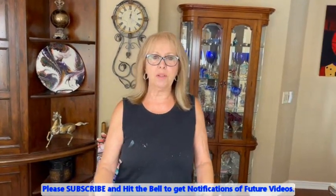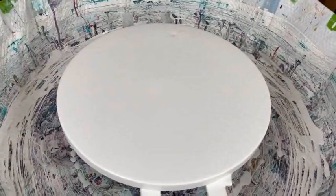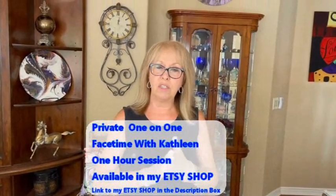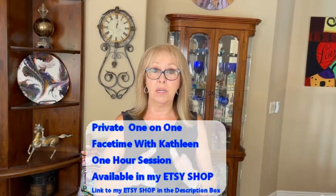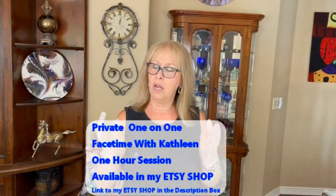Hey everybody, Kathy here with Paint Pouring by Kathleen Miller. Welcome back to our channel. I have my 16-inch round canvas already with my base paint down — this is Color Place from Walmart, ready to go. No silicone, no water, no glue. I use the antique white, parentheses satin, on the big gallon. I have some exciting news today — I'm using a couple of the brand new This Little Piggy pigments.